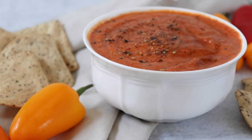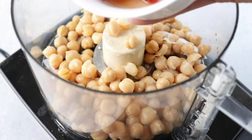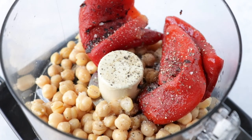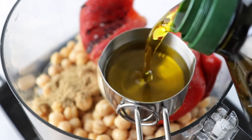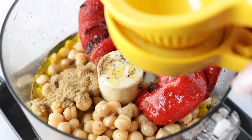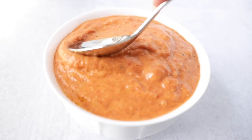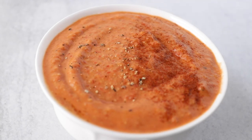Next up is the roasted red pepper hummus. Again, add one cup of chickpeas to the food processor. I bought canned roasted peppers from Costco, but you can make your own — just comment below if you want that recipe. I added three whole roasted red bell peppers, a tablespoon of salt, a tablespoon of black pepper, a tablespoon of cumin, one-third cup of olive oil, three to four tablespoons of chickpea liquid, and half to a full lemon of fresh squeezed lemon juice. Blend it all together and it should have a really amazing consistency. Finish with a drizzle of olive oil and sprinkle of black pepper.